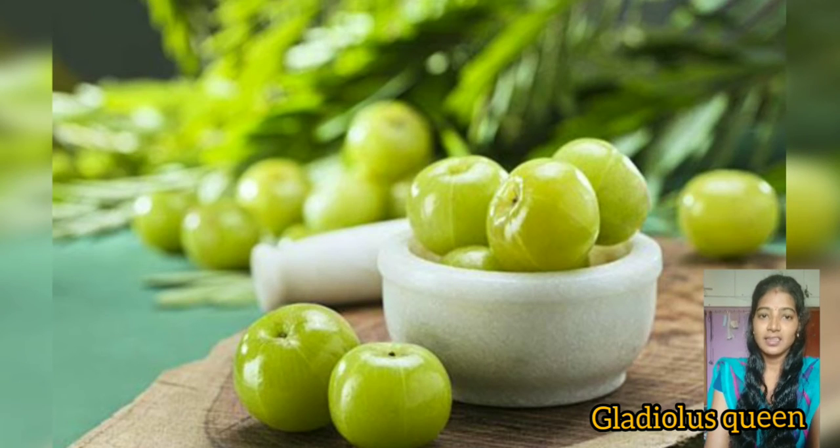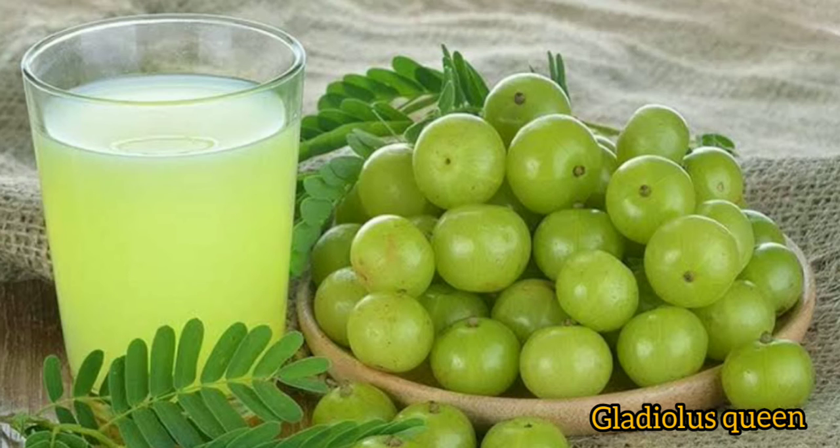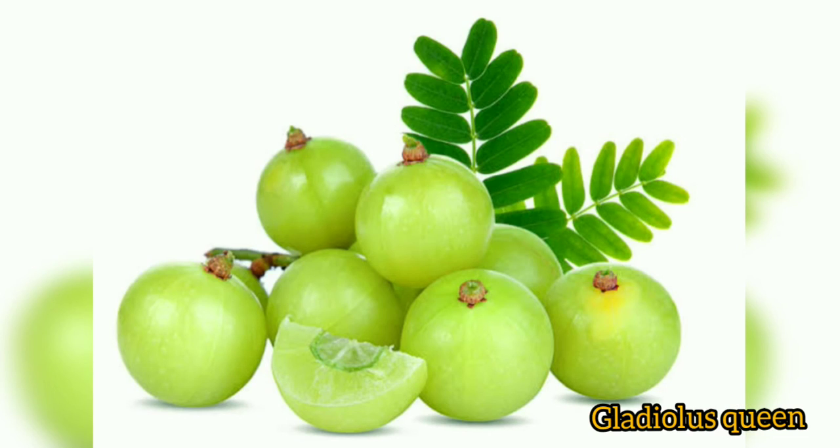Diabetes patients can come regularly. Blood purifier — Amla Juice is also good. You can use vitamin C as well. You can also use vitamin A. There are minerals and vitamins. Thank you.